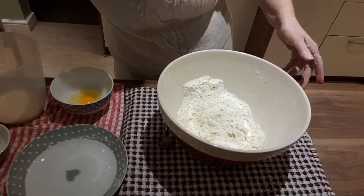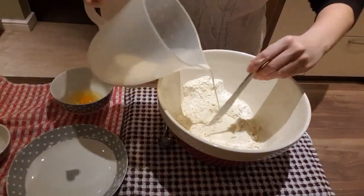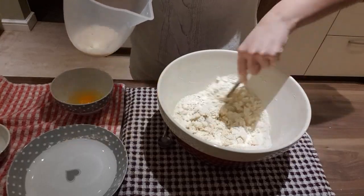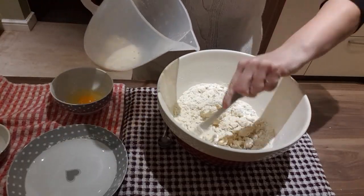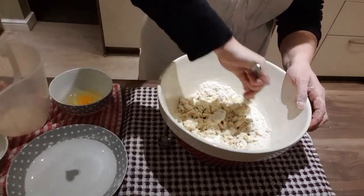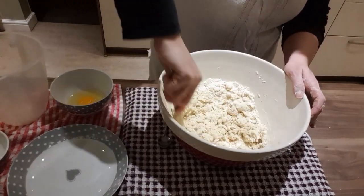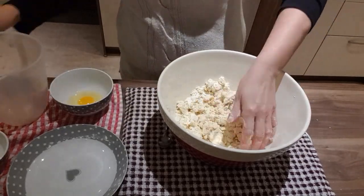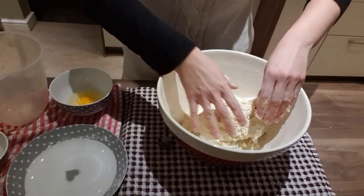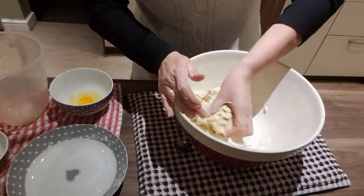Now we're going to add the mixture to the bowl of flour. Give it a good stir. I'm using a knife here just to gradually mix it all in to get a nice consistency. If you find that your mixture is a little bit floury, you can always add a little extra milk — go on what you think. You don't want the mixture sloppy; you want it just so it's nicely formed and come together. Eventually just get your hands in there and mix everything in together so you've got a good mixture.